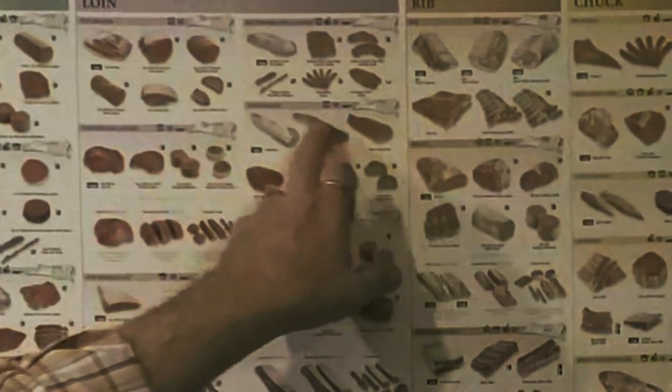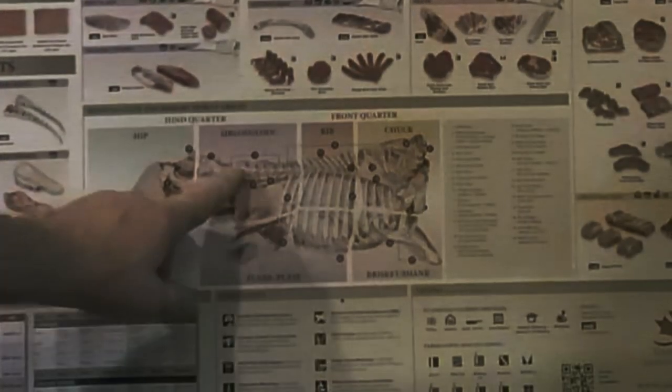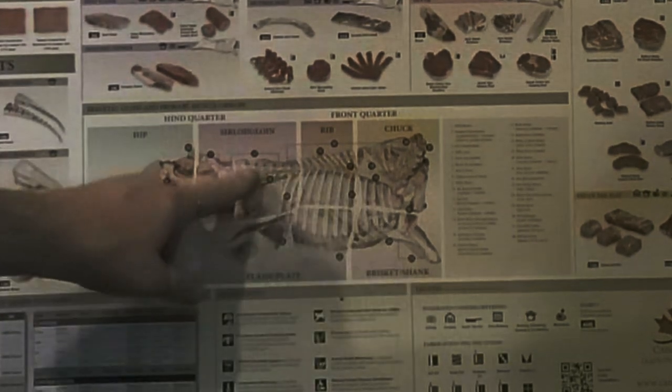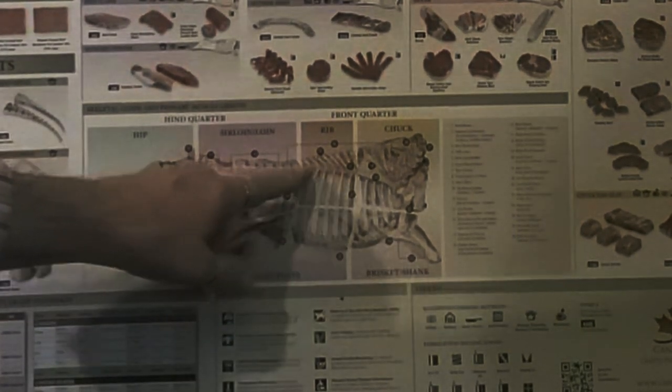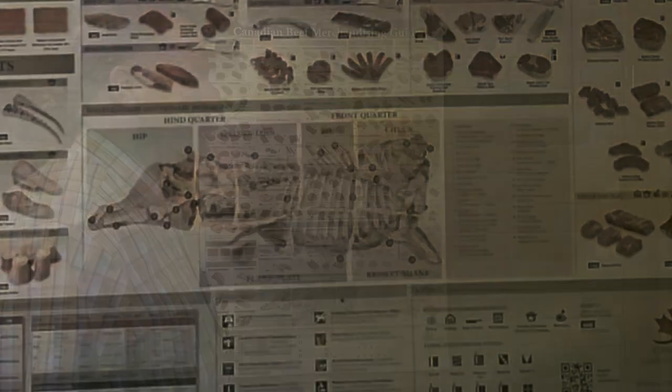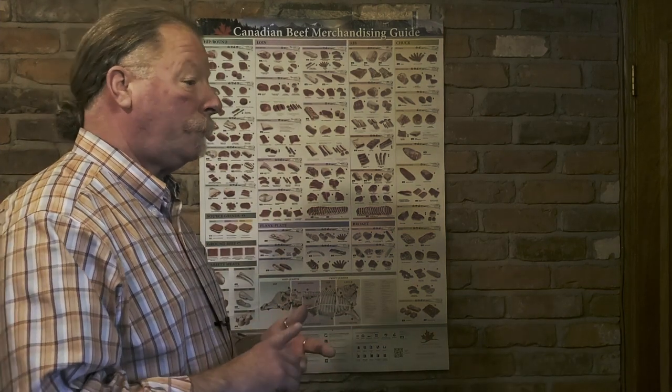Here we are back at the carcass map. Just wanted to show you where the tenderloin comes from. This is the tenderloin right here. Inside the carcass itself, it's a muscle that lays flat against the bones at the top and it doesn't do any work in life — that's why it's so tender. It's not used for mobility, it's not used for support. It's just a true floating muscle and it does really nothing in life.